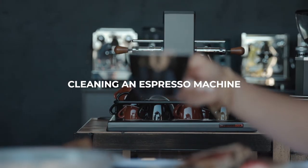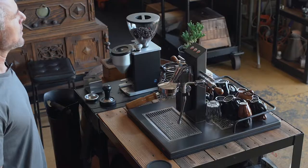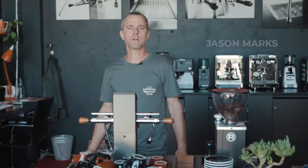In this video we're going to go through the basic way to clean a coffee machine. You want to check with your manufacturer the best way to clean their coffee machine, but I'm going to give you a basic rundown of how to clean most coffee machines.